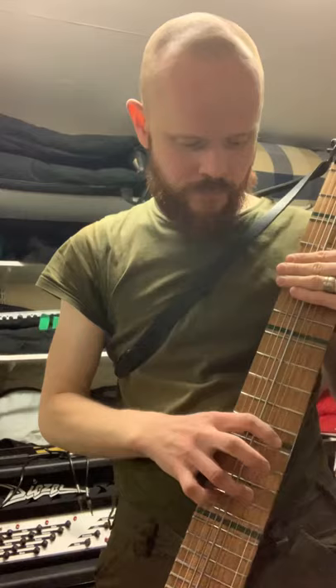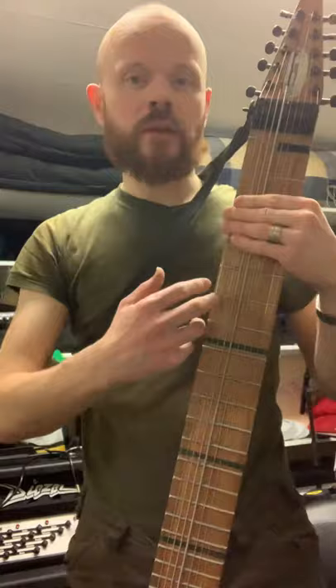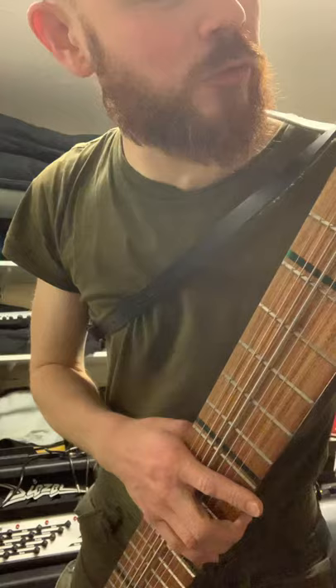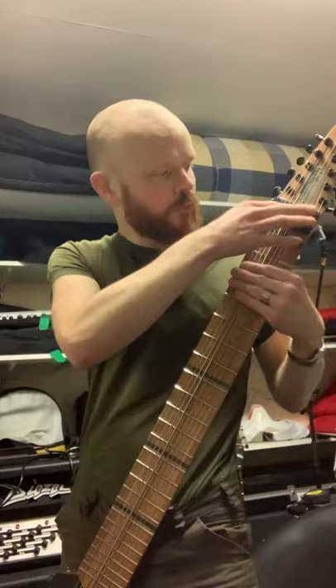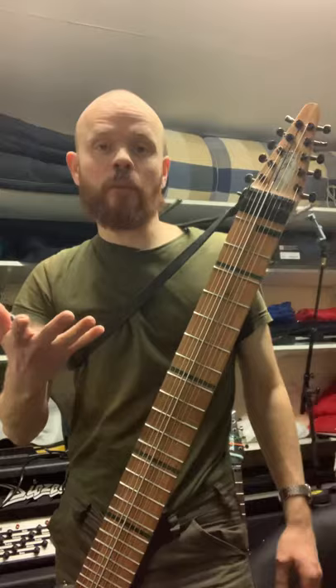If you have a guitar with this string height, I think it would be unplayable. And when you try tapping on a guitar, when you tap and release the strings, the open string gives a lot of sound, which is a problem. But they solved it with the Chapman Stick — there's velcro up here, and on the metal strings it's even two bands. So you don't play open strings on this one. When you release, it goes silent — the stick mutes itself, which doesn't happen on a guitar.